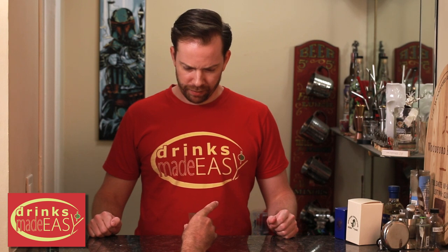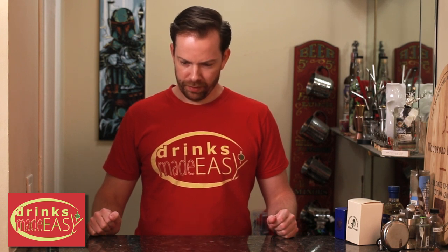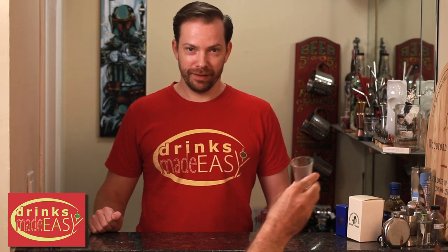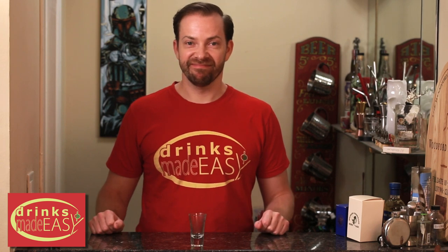What are you doing? I'm grabbing the shot. Staying out of frame. You didn't see me. Oh my goodness. I'm done. This is why we can't have nice things. Yep. Mike drinks them.